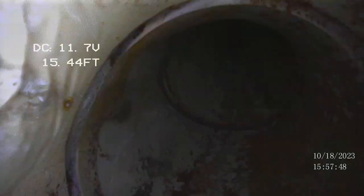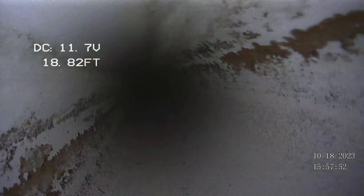Here we see the camera entering the cleanout on the south side of the home, headed toward the main in the street. As always, nothing interesting is always good.